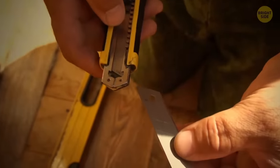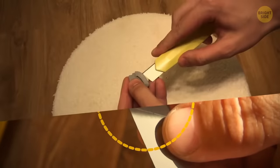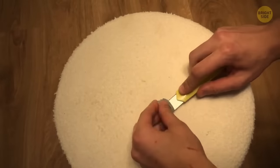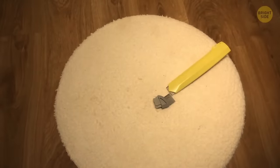The slits on a box cutter blade are there to help you snap off a piece of it when it wears out. To do so safely, use the lid from the other side of the box cutter — place it on the blade and bend it to break a section off.